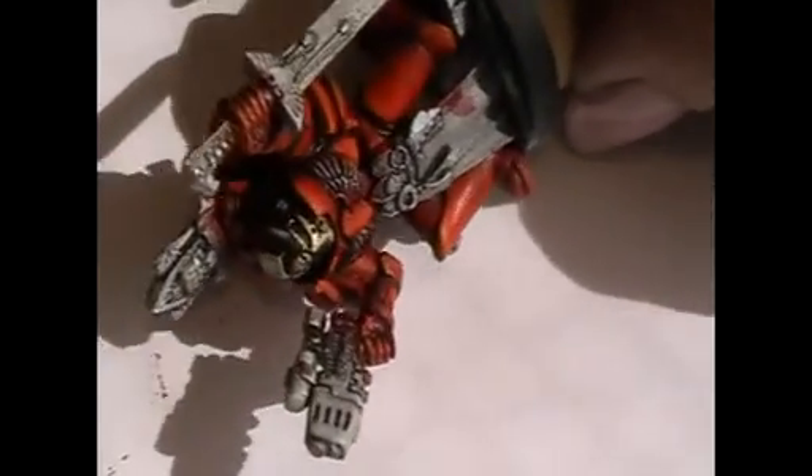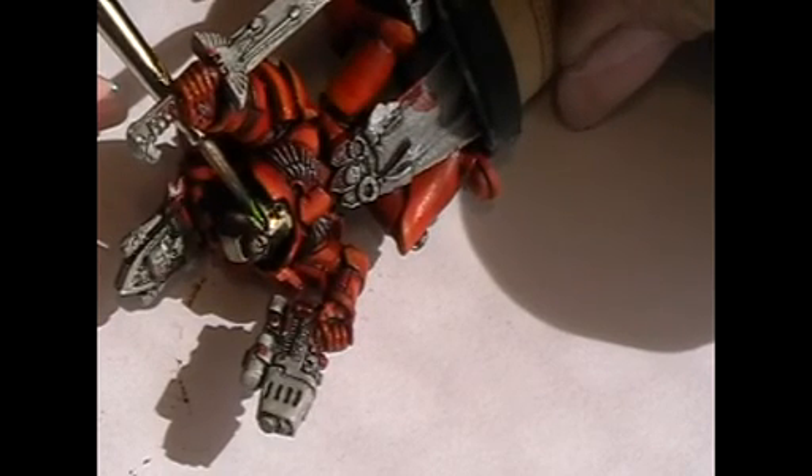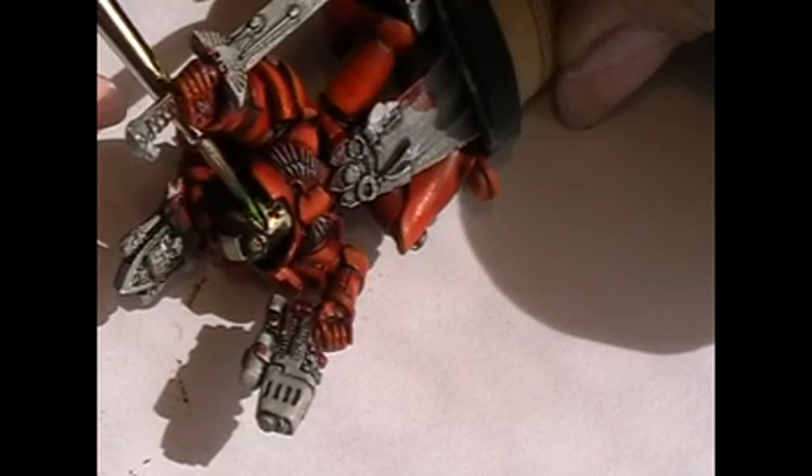Now I'm mixing Bad Moon Yellow into the green — that's because I'm too tired to open the Scorpion Green pot. I'm painting the final edge in front of the eye.